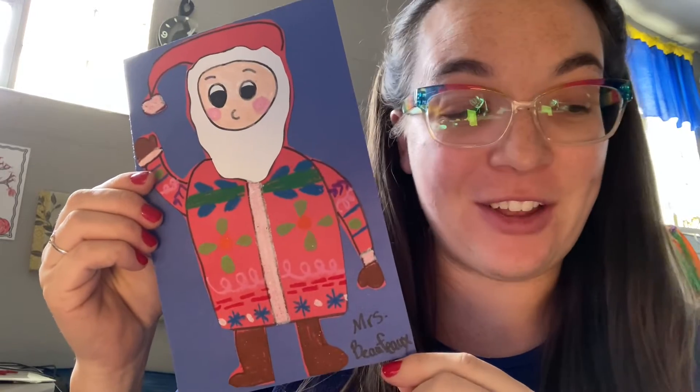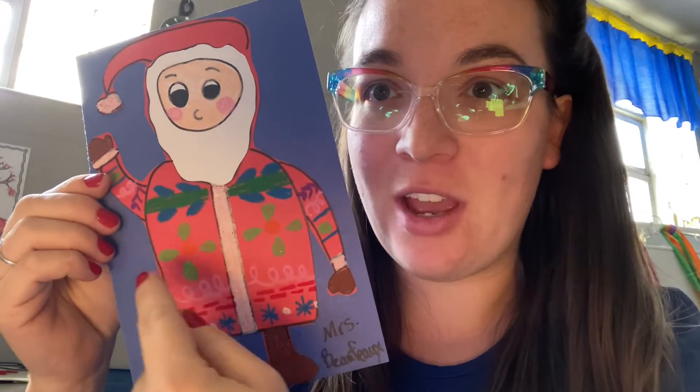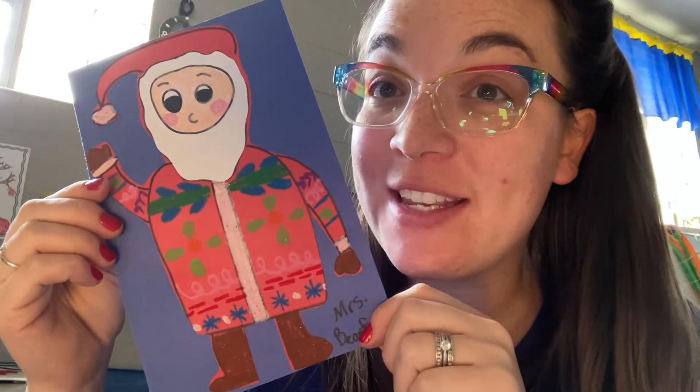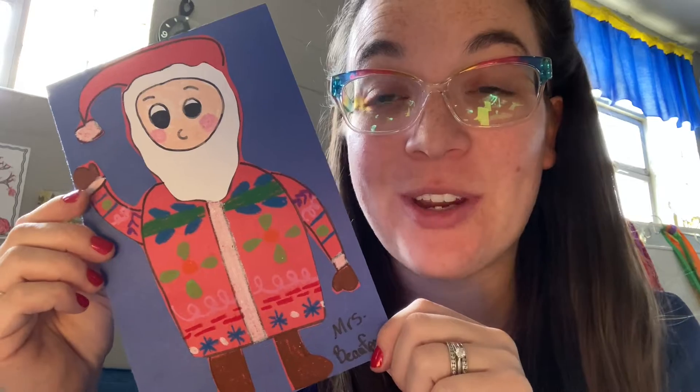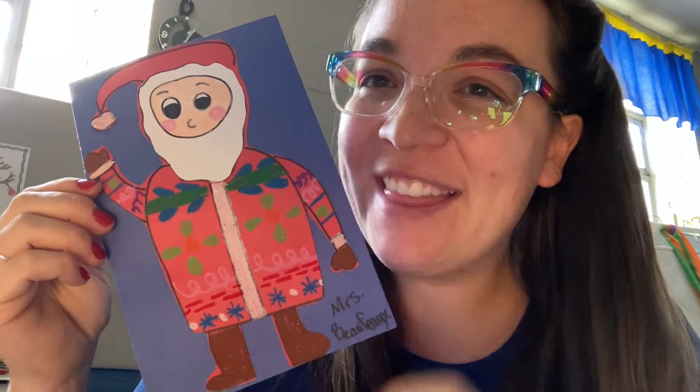Hello and welcome to Art with Mrs. Buffo. Today we're going to be creating a Folk Art Santa Claus. Folk art patterns are found on all sorts of winter wear this time of year, and I want to see what different patterns you can create to make your Santa's coat look unique and individual. Let's get started.